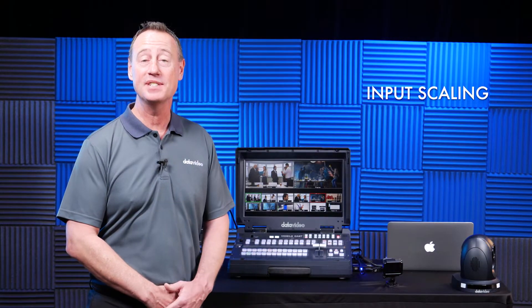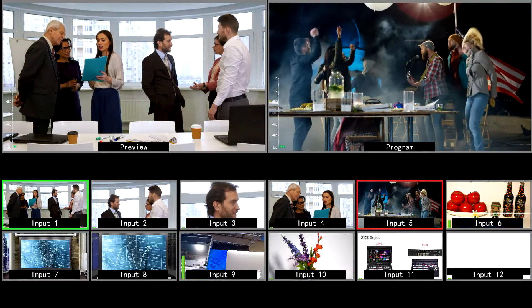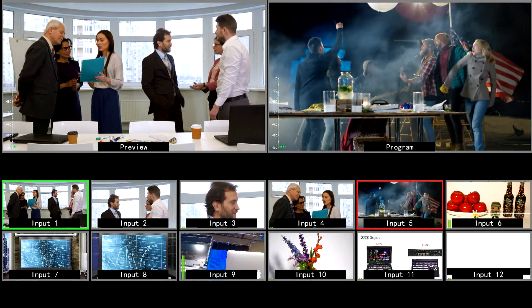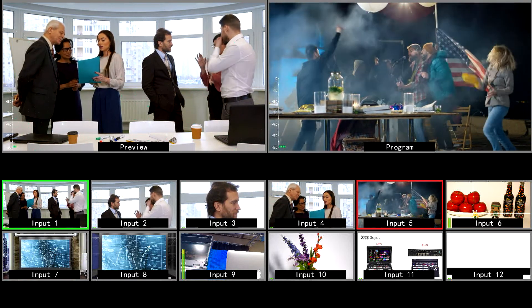The 3200 series has input scaling. What does that mean for live event producers? It means that you don't have to match all your frame rates and resolutions of your inputs. You can mix and match those video resolutions, which is great for live event producers because you never know what your clients are going to give you.